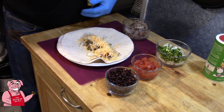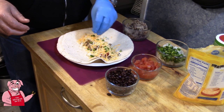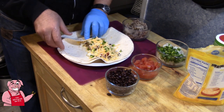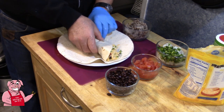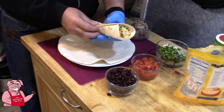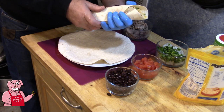Then we're going to get some Mexican blend cheese and go right down the top like that. Because I thought I went a little light on the jalapeño peppers, I'm going to add just a little more — I really do like my jalapeño peppers. Then start at the bottom, fold up, fold one side over, fold the other side over. I'll set that to the side and make another one real quick.